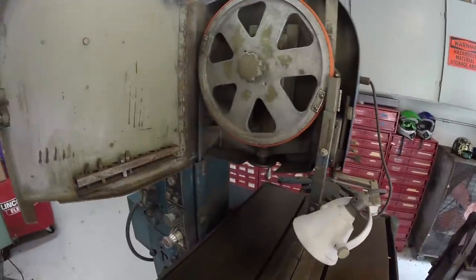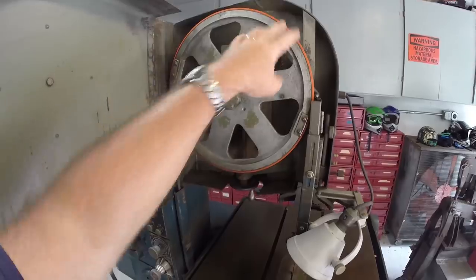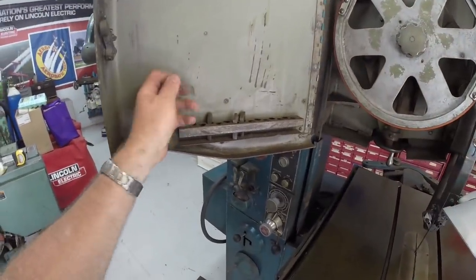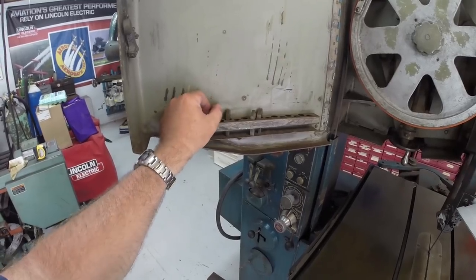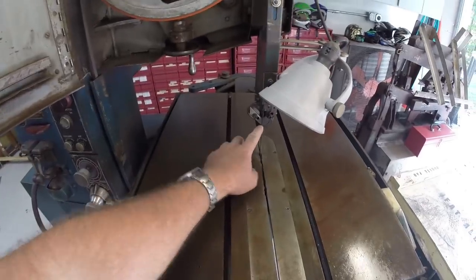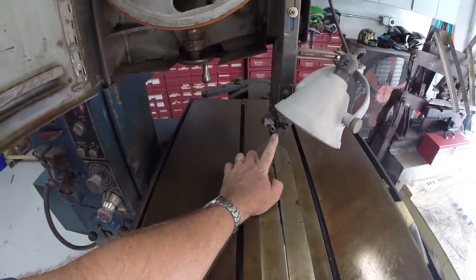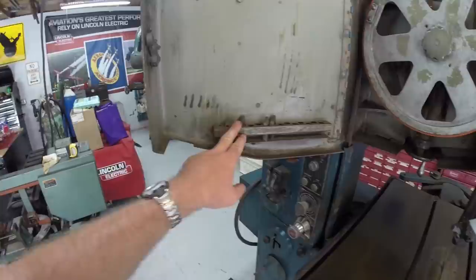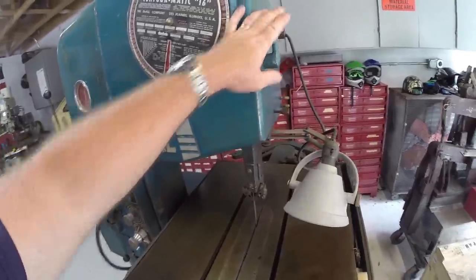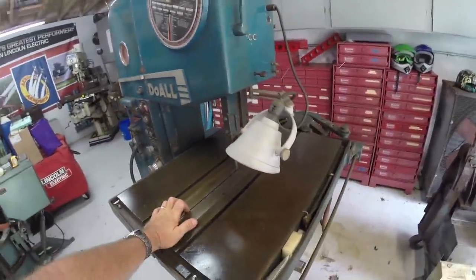The previous owner just put brand new tires on it and went through it a little bit, cleaned it up. One of the neat things about these bandsaws is that they have multiple sets of guides for different widths of blade — you adjust to different sets of guides and they're stored right here.